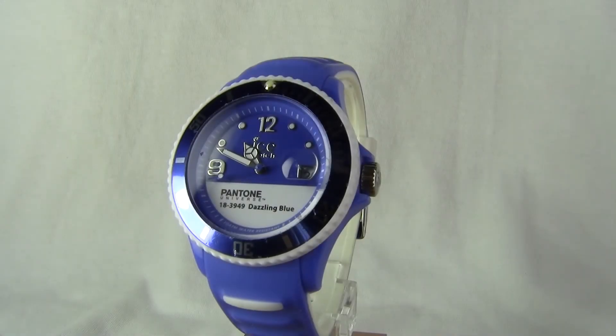Hi guys, today we are reviewing the Ice Pantone US13 watch. In this review we'll go through the features, style, as well as the dimensions. So without further ado let's get started.